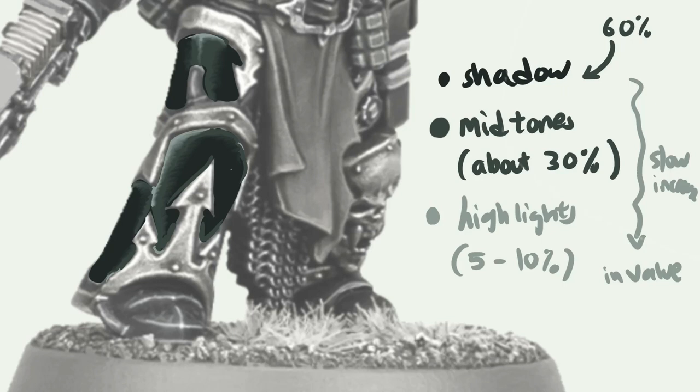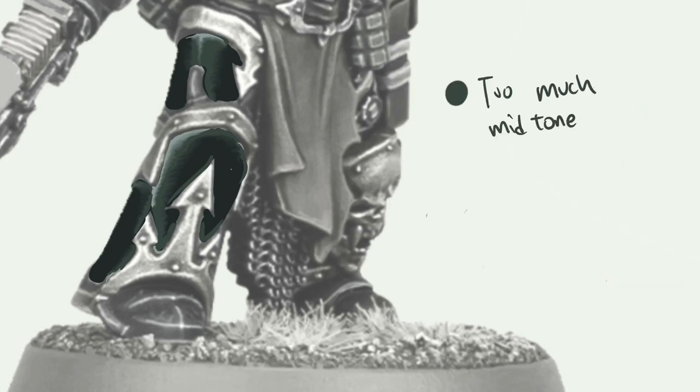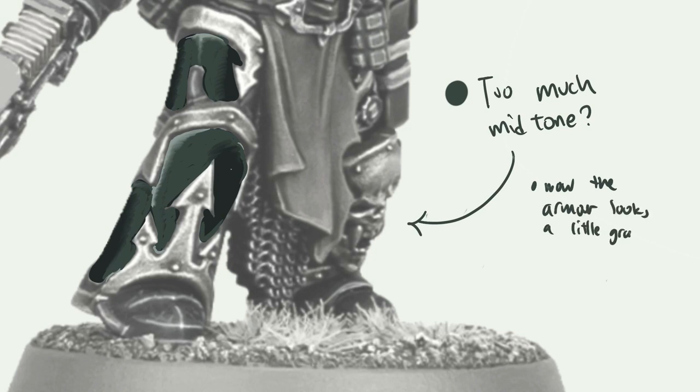Next up, we're going to see what happens if we have too much midtones. With too much midtones, the armor becomes a little bit too gray. This is a common mistake — many painters put in too much midtones because other colors like reds and blues require a significant amount of midtones to demonstrate form. However, with black, too much midtones causes the area to lose its blackness and end up looking too gray.